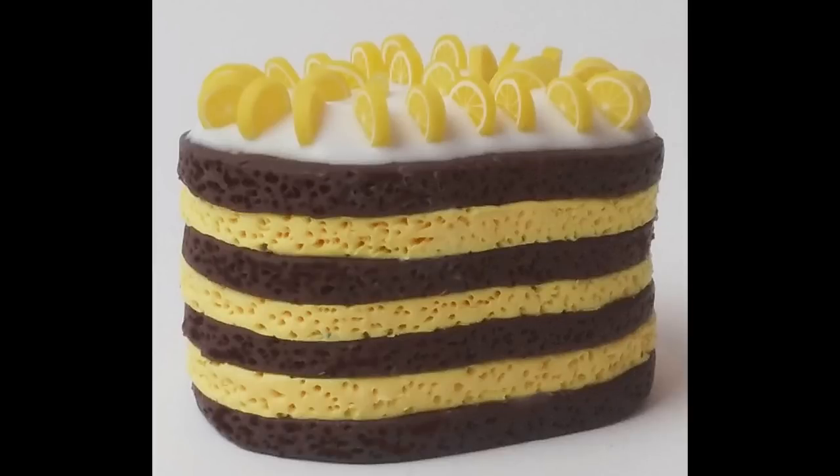Another option is this lemon cake made with an oval cutter for each layer, using the pricking technique to make it look cakey. On top I iced just the top surface — not the whole thing — with white clay mixed with a little translucent liquid clay for more of an icing consistency. I spread that on top, embedded lemon slices from a cane, and baked it all at once.